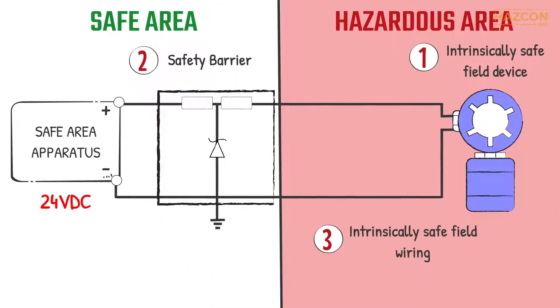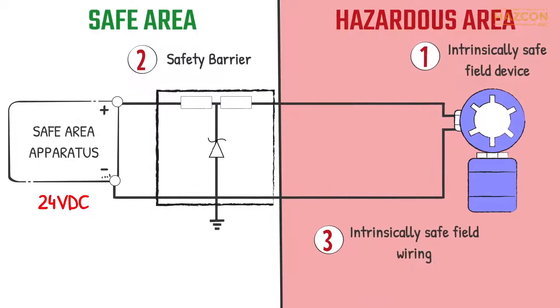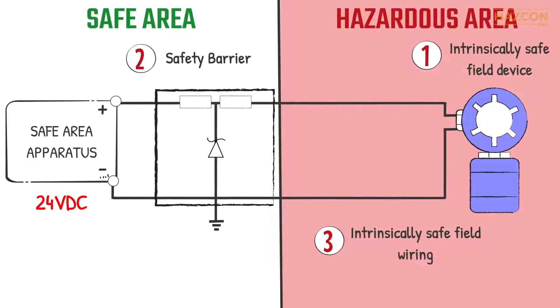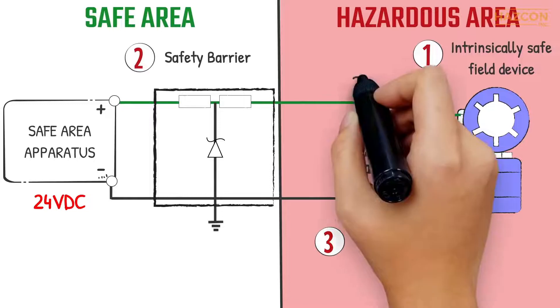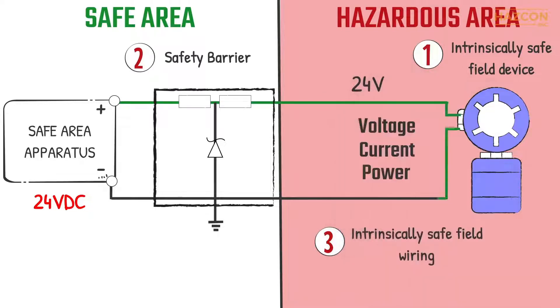Intrinsic safety is a system concept, and it is necessary to consider the safety of each component of the system. The safety barrier limits the maximum amount of voltage, current and power transferring to the field device to safe levels. Under normal operation, the barrier is not needed as a safety device. The input voltage and current from the power source may be transferred directly to the field device without any changes.